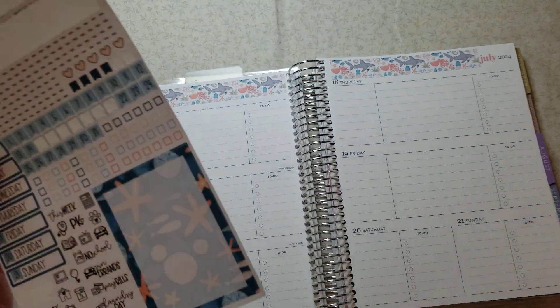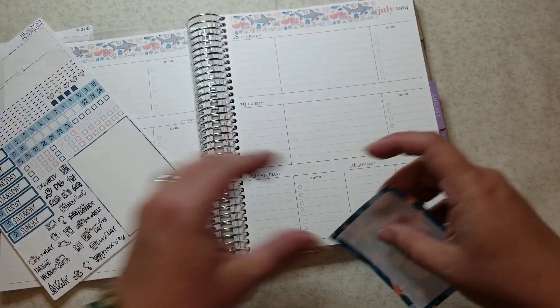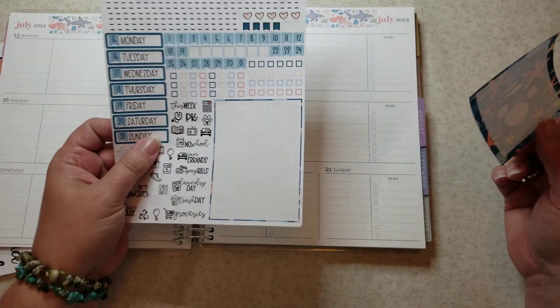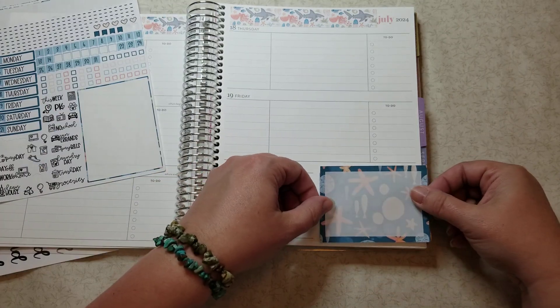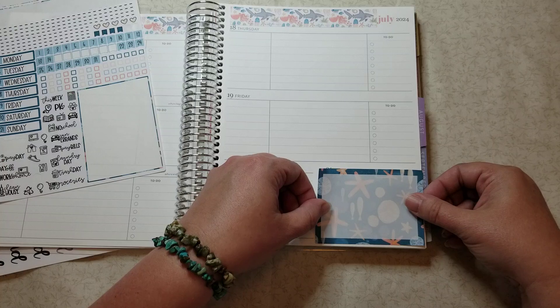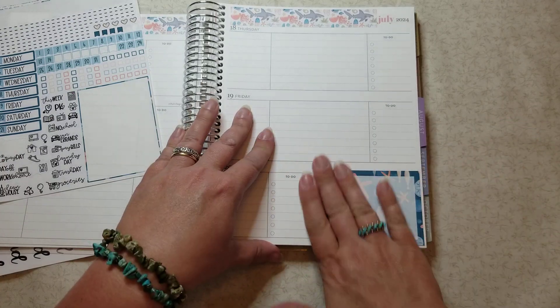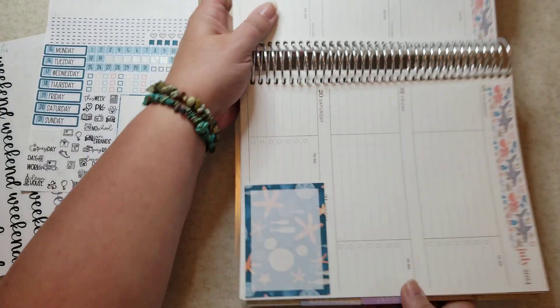I don't care that it touches the header a little bit — I can still read everything. Now what I want to do is put down this box first. What I like about the Planner Kate A5 compact vertical kits is they fit this really well in the box. You could trim it down if you wanted to, but you don't really need to — it fits pretty well.